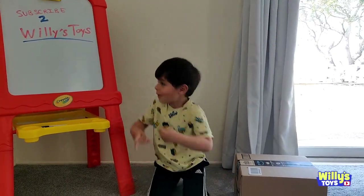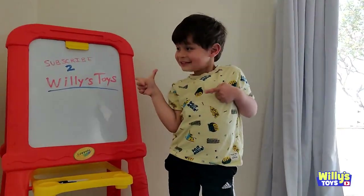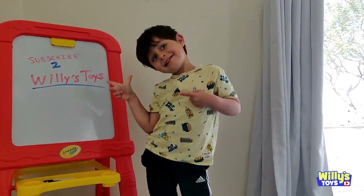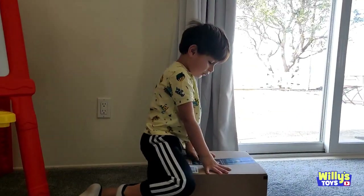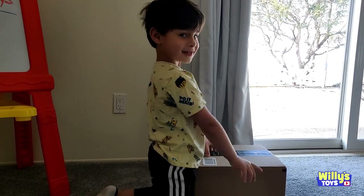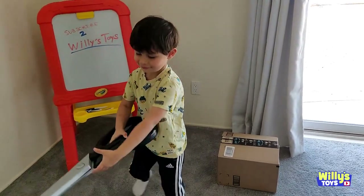Hey, hey Will! What's going on? Because we have a sign — a nice cool sign. Subscribe to Willy's Toys Channel. And what do we got in that box right there? Well, I don't know. Check it out — might be some toys or games. Okay, let's see. Alright Will, you gotta open that box. Yeah, thanks.